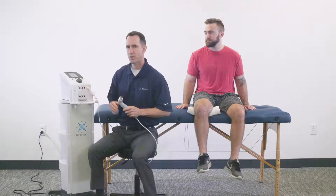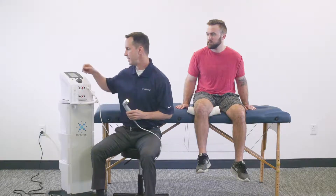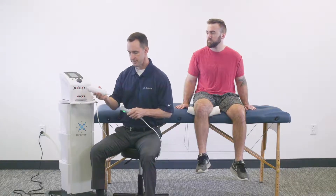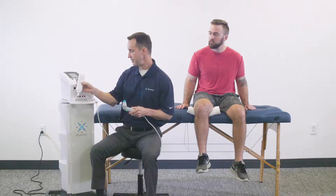Now I'm going to go over to the CX-4 combo unit. We already have the protocol up on the screen. I'm simply going to touch the amplitude — the watts per centimeter squared — and increase the intensity with the dial up to one watt per centimeter squared. Then I'll apply the gel to the applicator sound head.